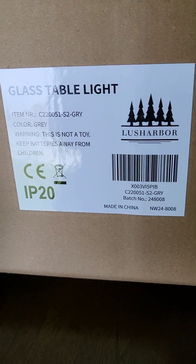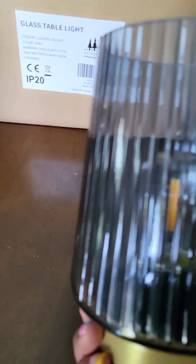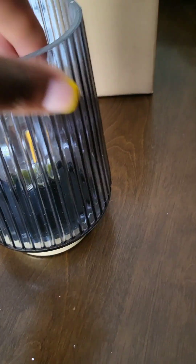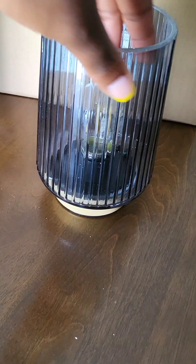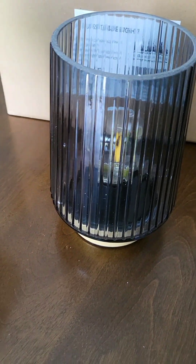I have one more set of battery-operated lights. These are in a grayish blue and they're also from Lush Harbor. I just feel like they're so convenient because you can put them anywhere. Since they're from the same company as before, the setup is the same so I'm not going to go through that again — I just want to show you what these look like. This came in a set of two and it's for my living room, so I wanted them to match. Here's what they look like on — cute!